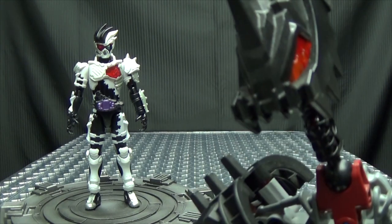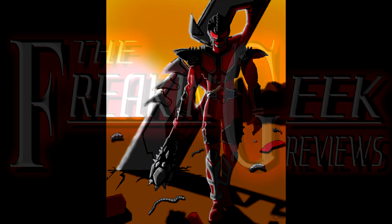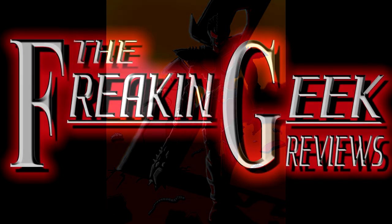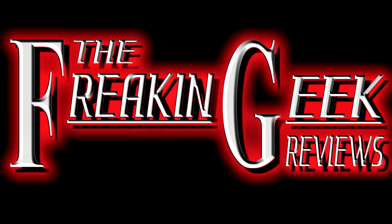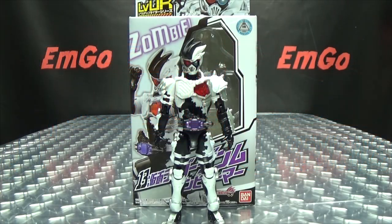It's like The Walking Dead, Kamen Rider Edition. Hey! What's up my peoples? Emgo here, the freaking geek himself, and today we will be reviewing the Kamen Rider X-Aid Level-Up Rider Series, Genmu Zombie Gamer!